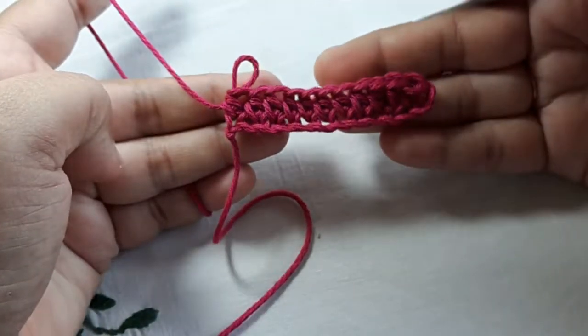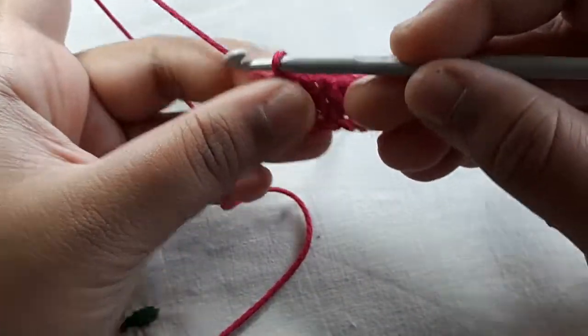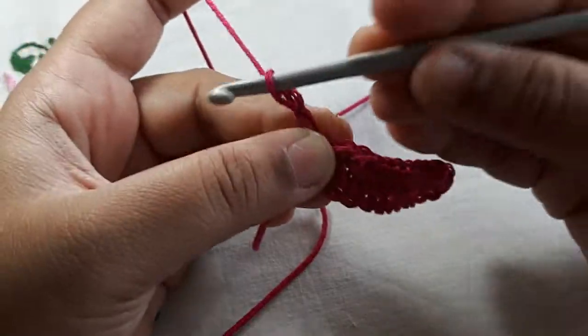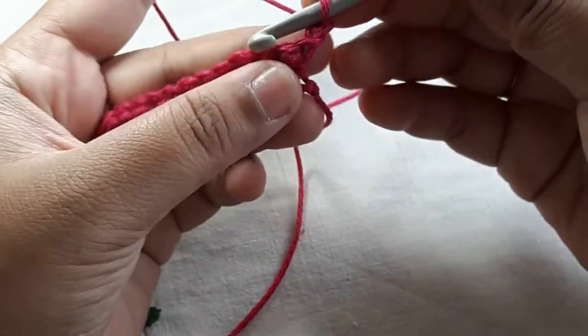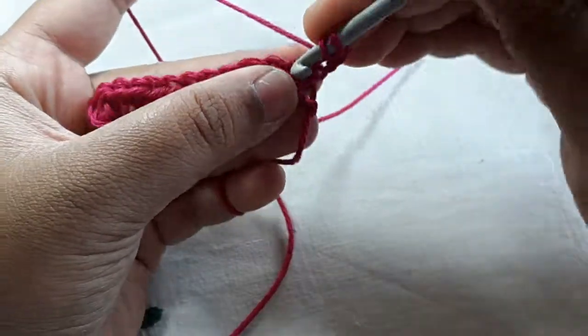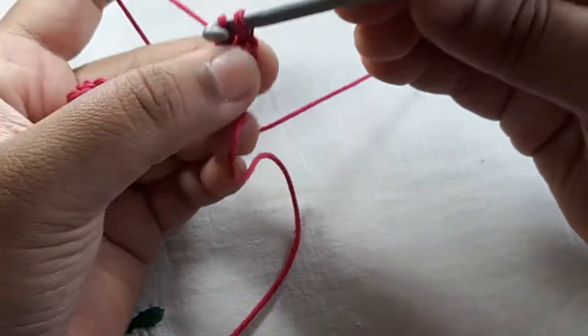I have come to the very end of my chain. Now I want to start off with a chain two — chain two — and turn your work.